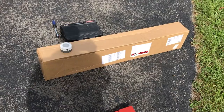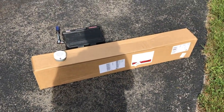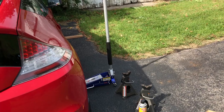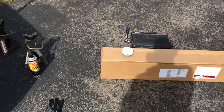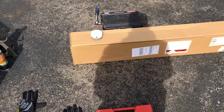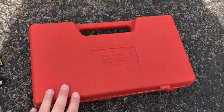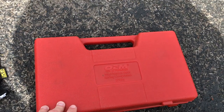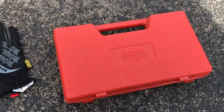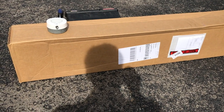I've got the bar here in this box. I believe it comes with some bolts to mount it up and a few other things. What I'm going to need to get the job done: I've got my jack, jack stands, socket set, some brake cleaner to clean off the suspension while I'm down there, and this strut spring compressor from AutoZone. I believe I'm going to need this to compress the coil springs so I can lift them up and bolt up the sway bar, because it mounts to some existing holes in the suspension.